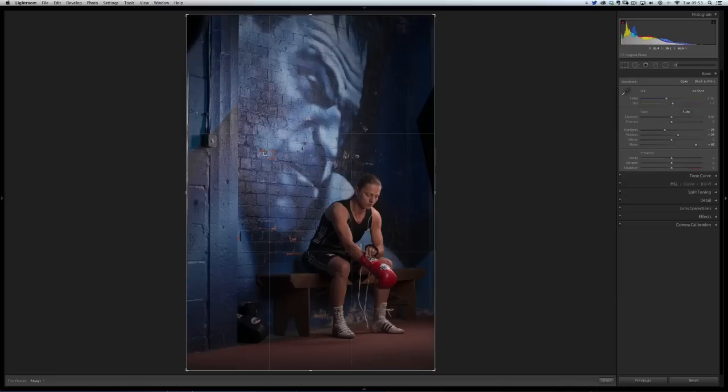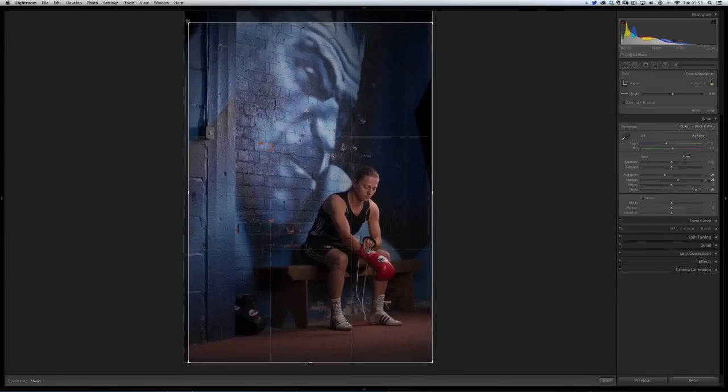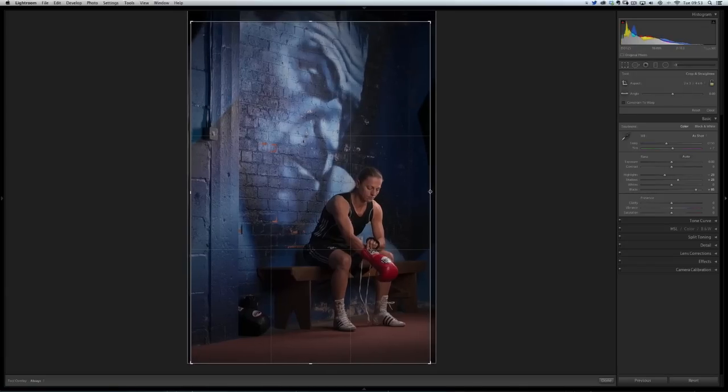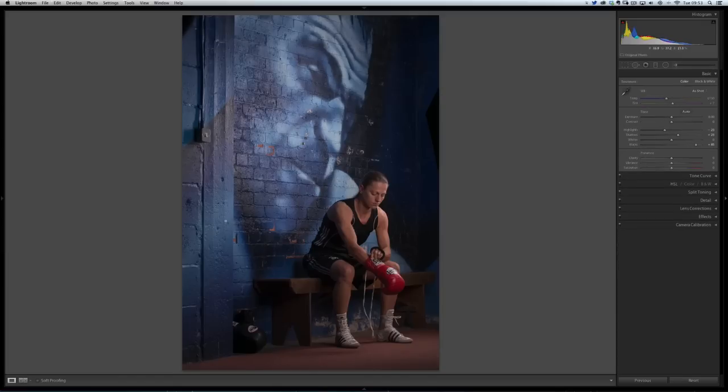I'll also crop this. I'll press R on my keyboard, just bring down the composition a little bit — not so high up, bring it in from the left and also from the right. You can see there are just the edges of the light modifiers here which have crept into shot and we'll have to remove those later in Photoshop. I'll just bring this up from the floor a little bit like so.